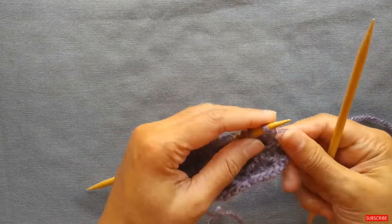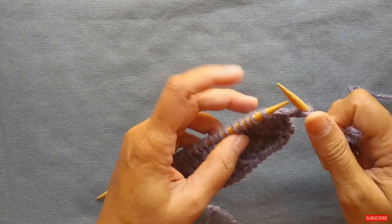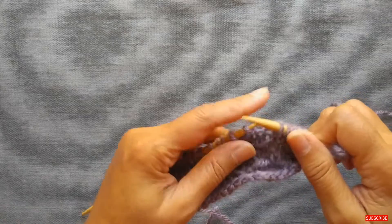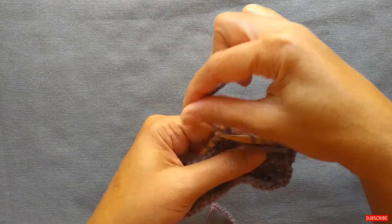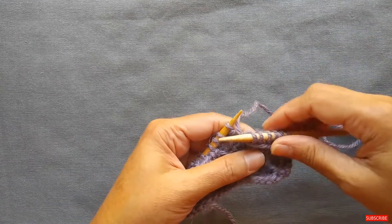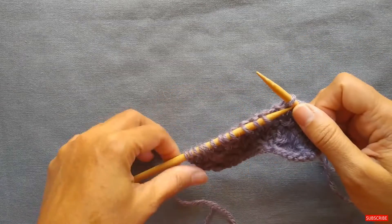We're going to turn our work. Now row two — you're going to knit the first stitch and then begins the pattern repeat. The pattern repeat is: bring the yarn to the front, then slip the next five stitches. To slip a stitch, insert your needle as if to purl and just bring the stitch over without doing anything to it. We slip a total of five, and now our yarn is in the front where we left it. We're now going to take the yarn to the back — watch what happens: we create what's called a yarn float, letting that yarn just float to the front. Make sure this yarn stays a little bit on the looser side — don't pull it too tight, but don't have it super loose either. Then take the yarn back and knit one. That is your pattern repeat to the end of the row.